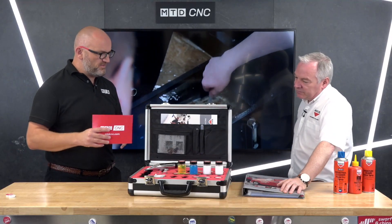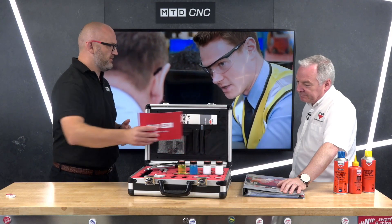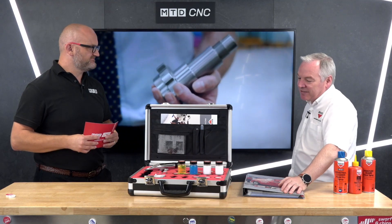They look identical, so what would happen if you topped up with one when you were using the other — essentially contaminating the coolant? It's not going to contaminate it in these particular examples; they come from the same family of products, so they will go on top of each other, and they will also go on top of competitors' products. What we would do is run a compatibility test at our laboratory to confirm compatibility.